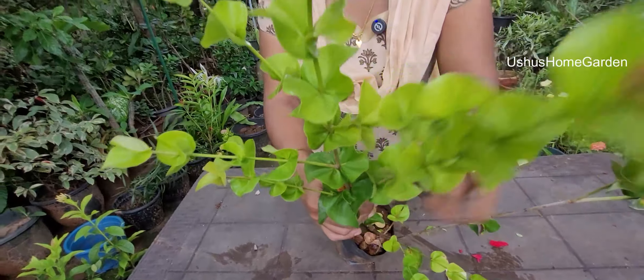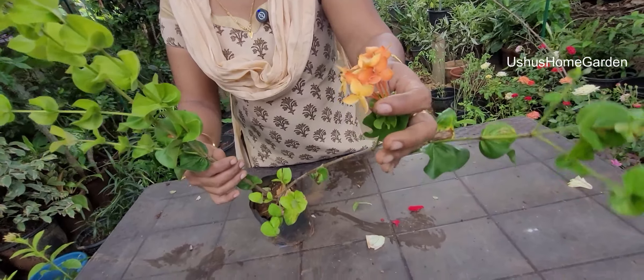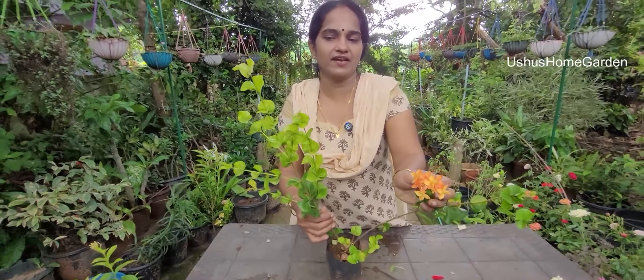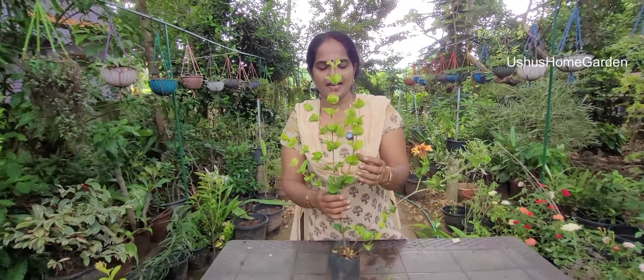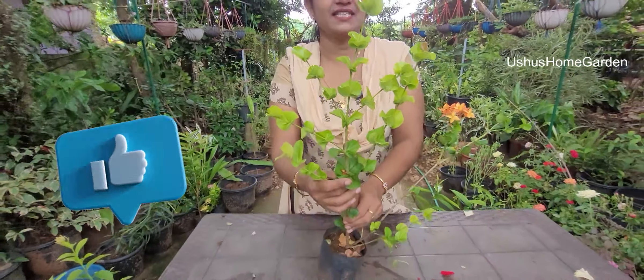It is available here. We have three small trees. This is a spider tree. It is 200 rupees per cc.